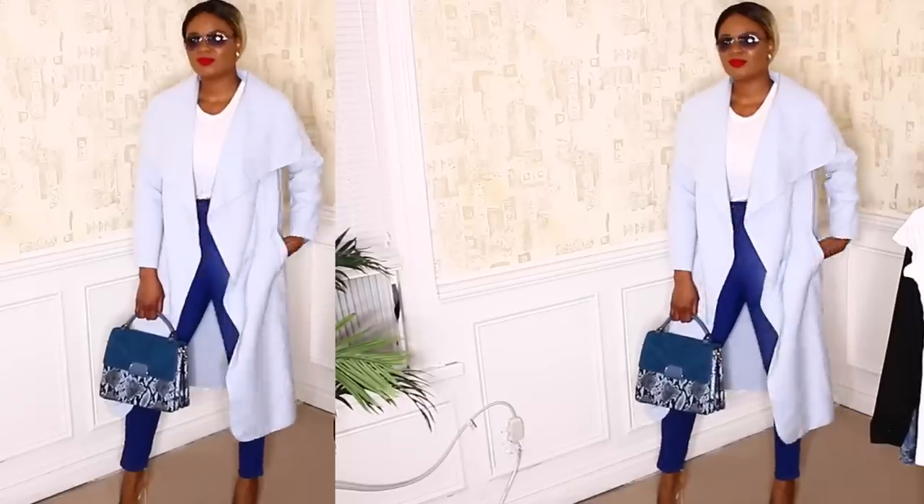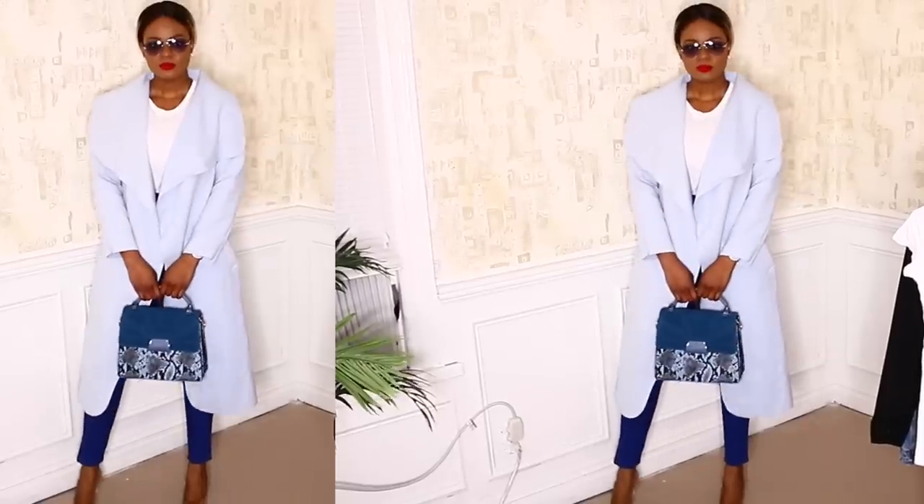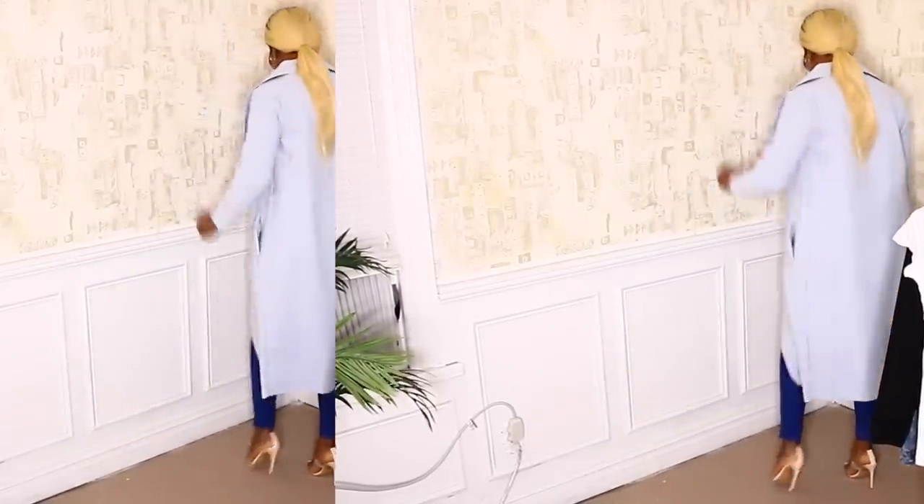My last and tenth outfit is a dusty blue coat, blue jeans, clear heels, and a blue bag. Definitely let me know what you think about this video in the comments, and please don't forget to like and subscribe. Until my next video, bye!